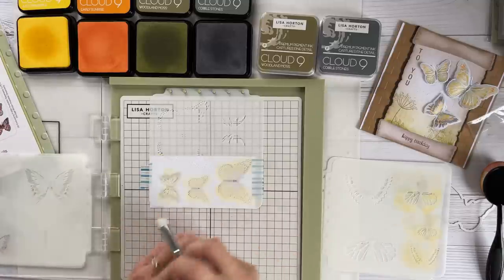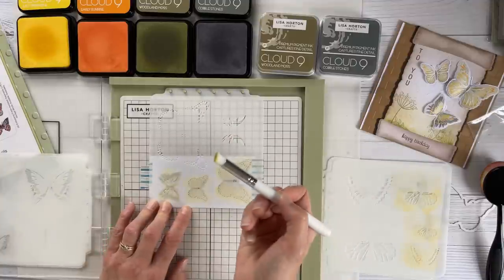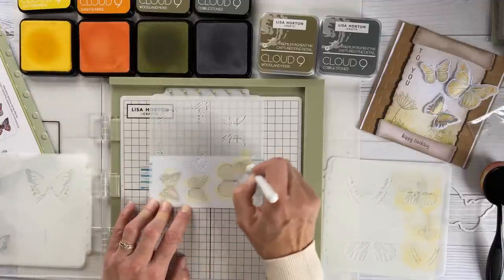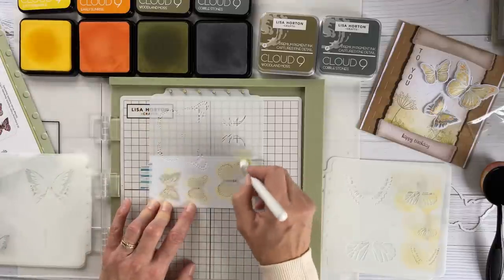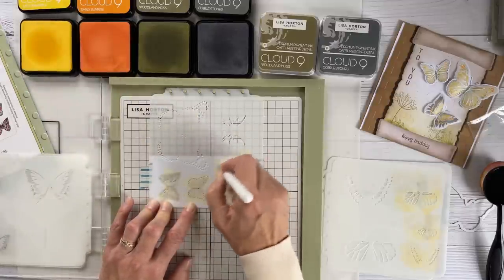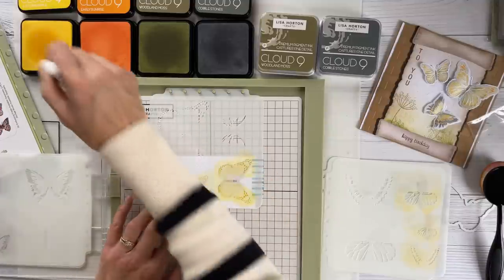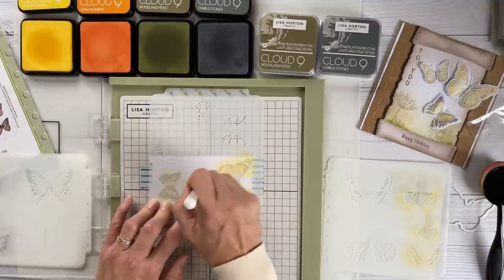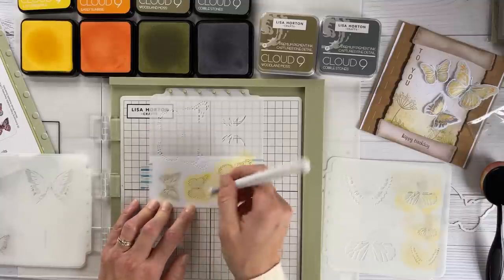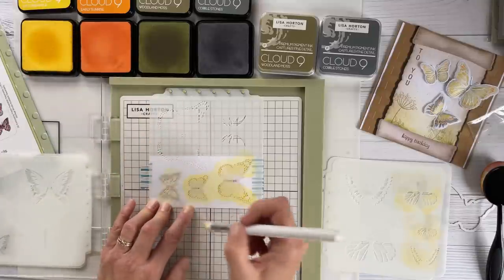I haven't cleaned the stencils, which actually reminds me of the colors I used for the butterflies. I'm coming in with a larger stencil brush, picking up a little bit of yellow, to really add details that are going to pop in those butterflies. When building up the design for the butterflies, you don't necessarily have to use every single stencil — if you've achieved the effect you like, it's absolutely fine to stop there.